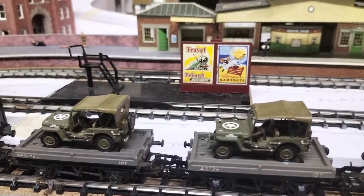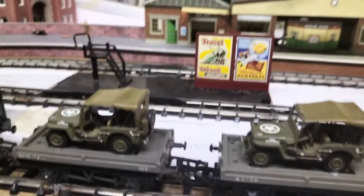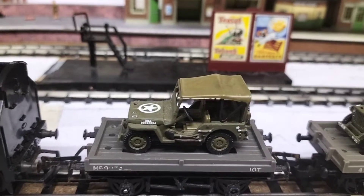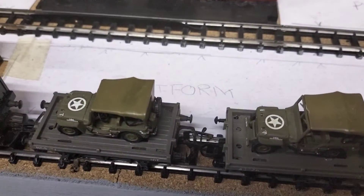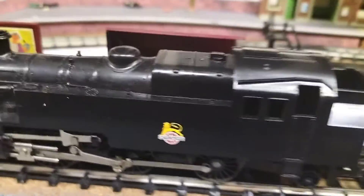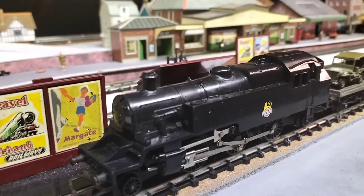Now we had two wagons over, and I came up and was looking through one of our boxes. We came across these two little Willis Jeep kits that we built some a while ago — really nice little kits. So we thought, well, we've got two wagons, they fit on there nicely. I suppose we'll have to have some chains at some point.